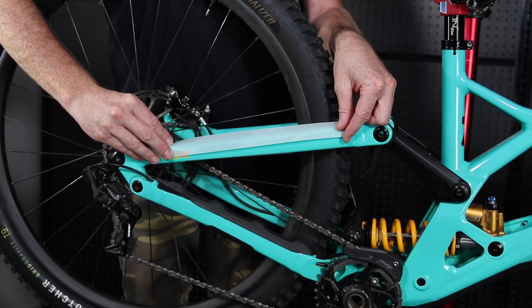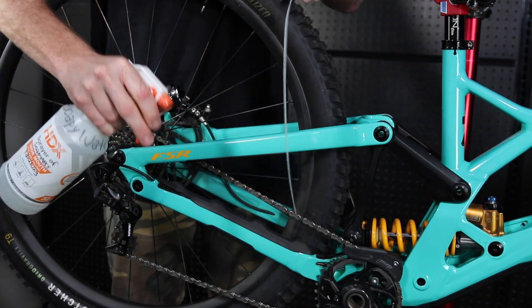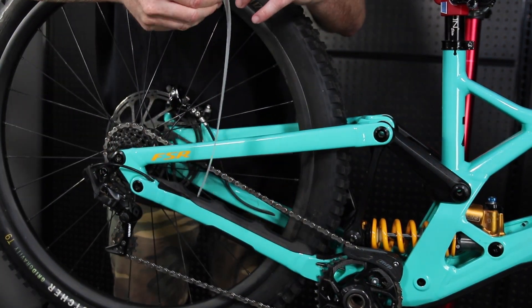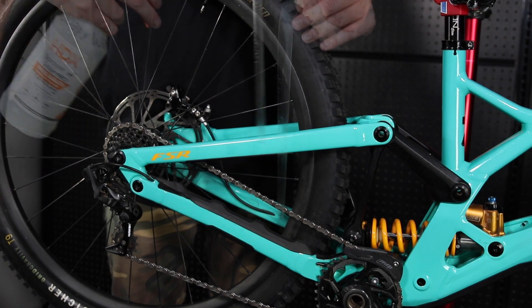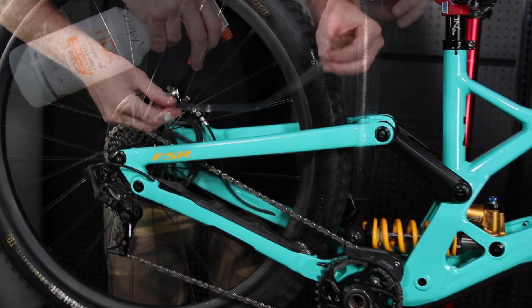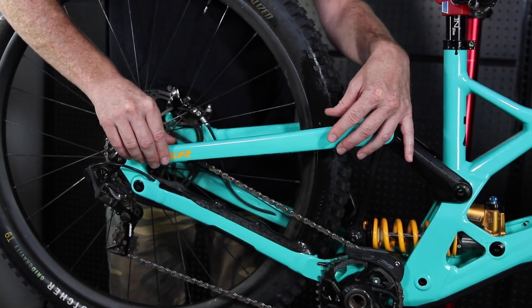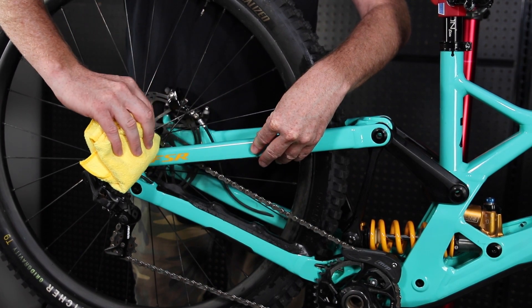The next location I'm going to install is the seat stay. Make sure the surface is clean, then repeat the steps by spraying your fingers and the front of the wrap. Then peel the adhesive backing off and spray the adhesive side of the wrap and seat stay. Once installed, run your fingers and the cloth down the middle of the wrap and work any liquid towards the edges.